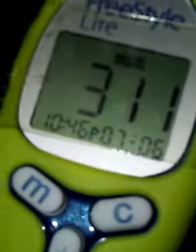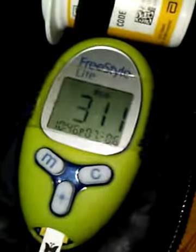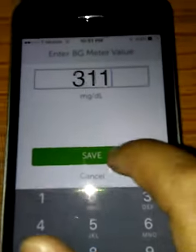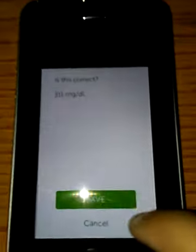I am 311 right now. Let's just put 311 and save. Then you want to tap to enter the second one. You want to keep your blood — empty out the other test strip, grab another one. I have my blood right now.